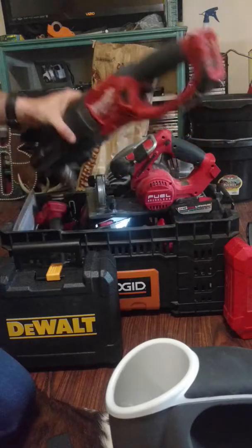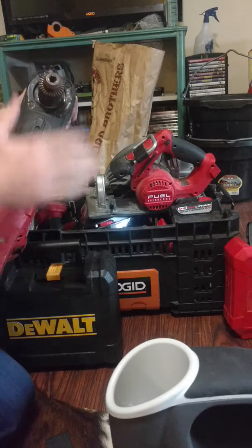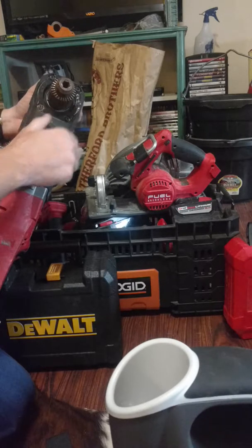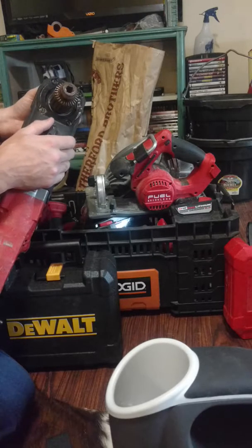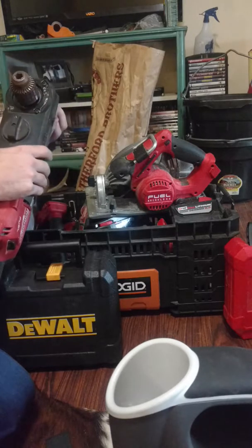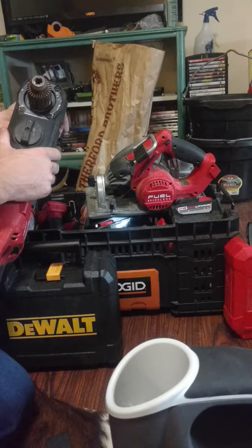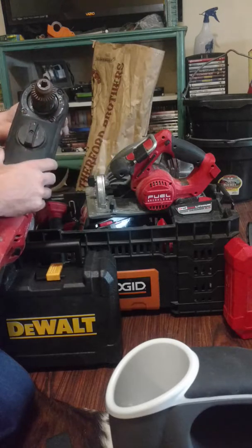I've got a Milwaukee cordless super hole hog. I have the regular hole hog that I use for drilling water lines — I just put a one-inch or inch-and-an-eighth bit in it. With the super hole hog, I drill all my drain lines — two and nine-sixteenths, three and five-eighths, and all that.